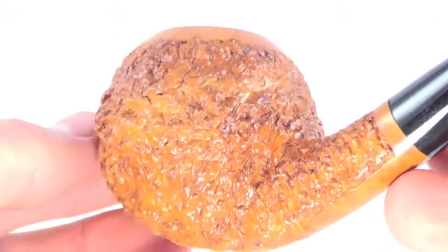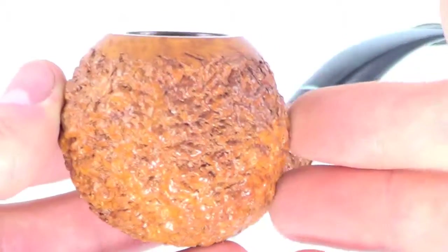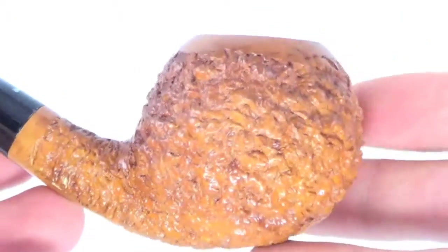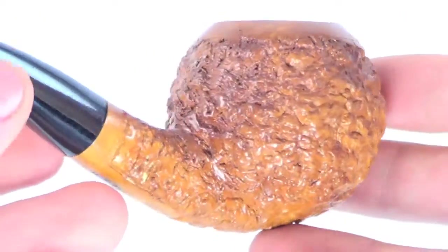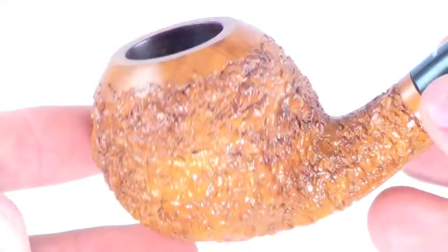It's got a really nice, pretty much perfectly round bowl with a nice deep rustication pattern all the way around the bowl. Looks really good. The pipe just feels great in the hand — fills up my whole palm pretty much.